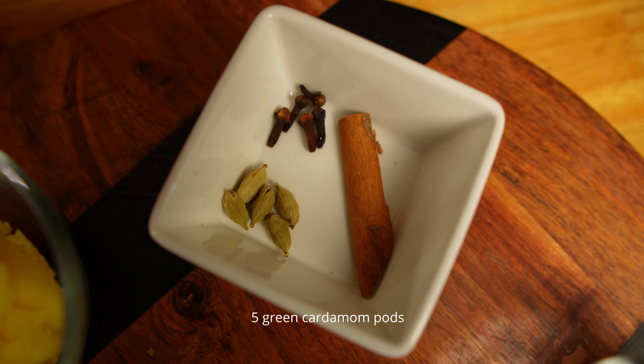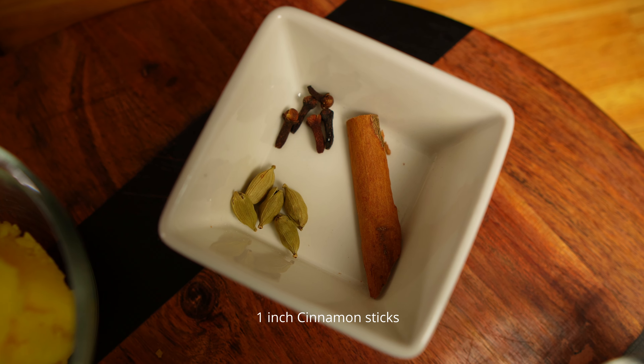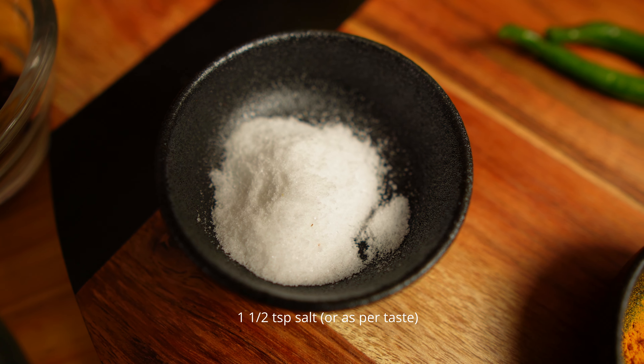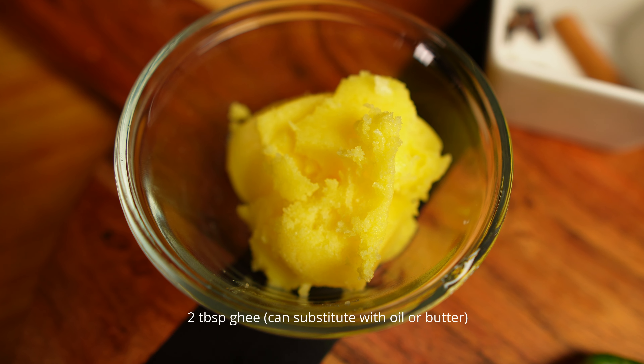Now let's talk about the spices. I'm using five green cardamoms, five cloves, one inch of cinnamon stick, three bay leaves, one inch of ginger, one teaspoon of turmeric powder, and salt to taste — I'm using one and a half teaspoon.